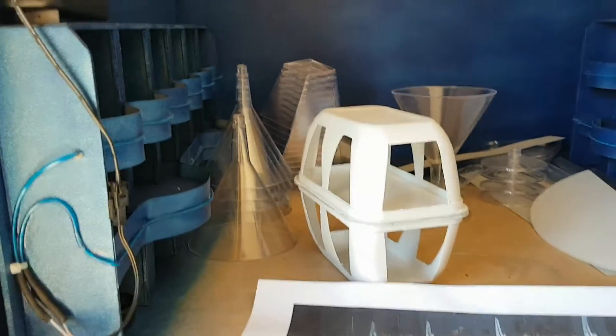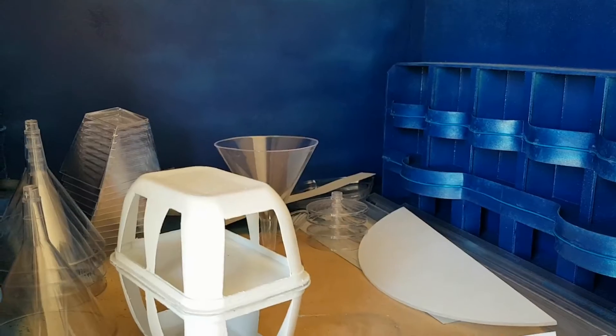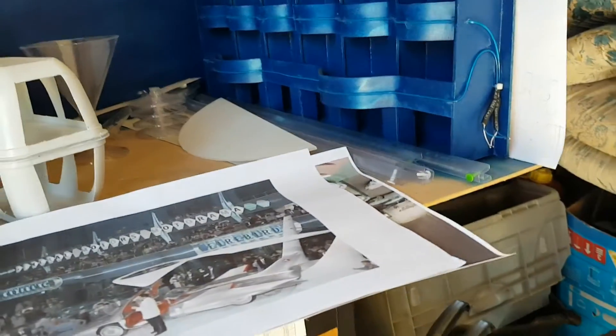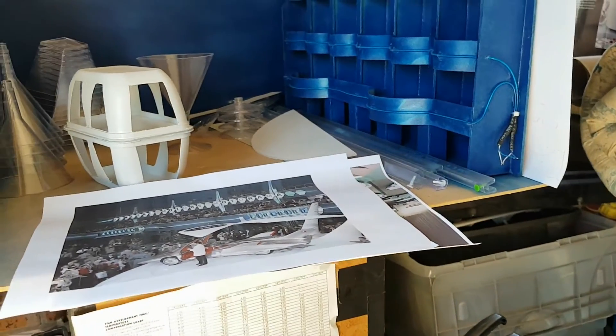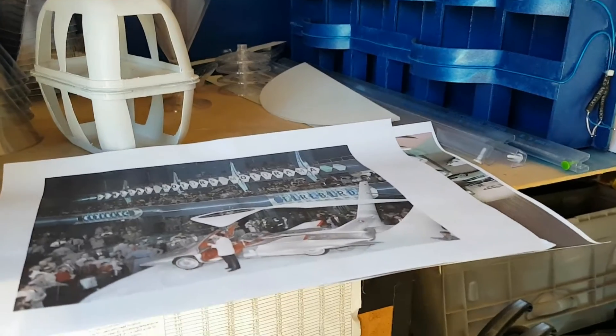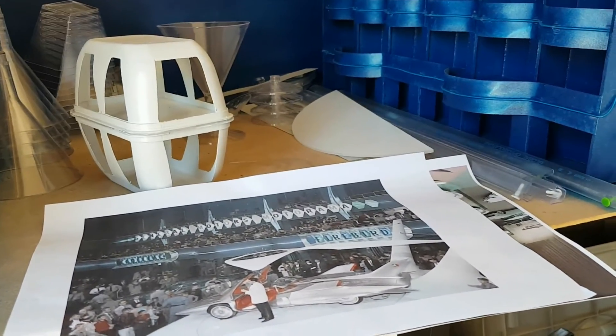Anyway, it's coming along pretty good and it's not too far from completion, I don't think — depends how far I want to go with it. That's about it for this video on my Motorama diorama project. Stay tuned for the next update. This is Troy from Troy's Visual Arts channel signing out.